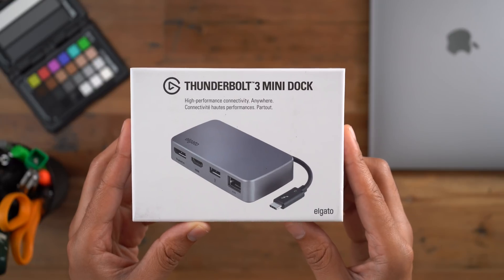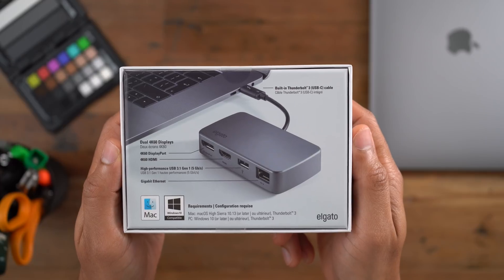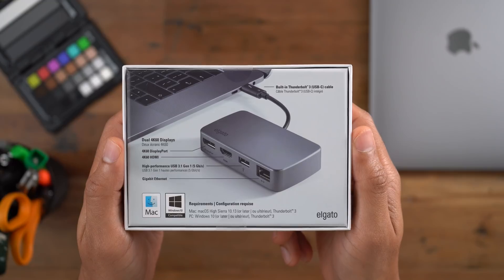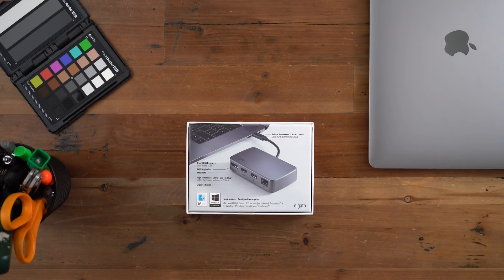Let's flip the box around and talk about some of the IO options that you get. You get DisplayPort, you get HDMI, you get USB Type-A, and you get gigabit ethernet, along with, of course, that Thunderbolt 3 cable for connecting to your Mac.